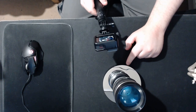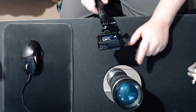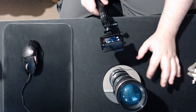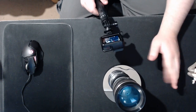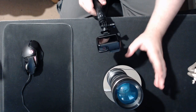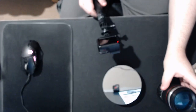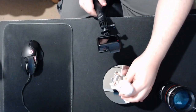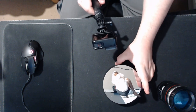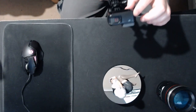One downside is it can't hold a lot of weight, so I would recommend getting something from Amazon — they're only about double the price, around 20 to 25 quid, and can carry a lot more weight. But if you just want something very light-duty, this does the job quite well.